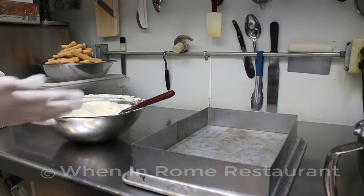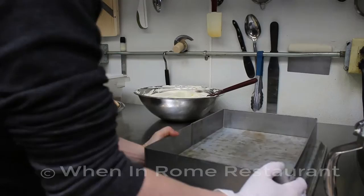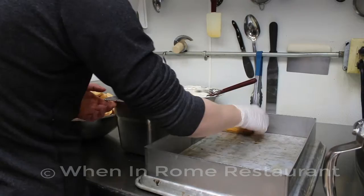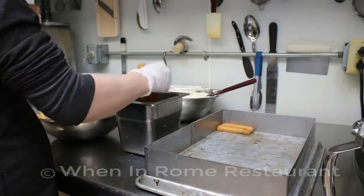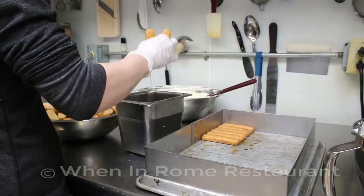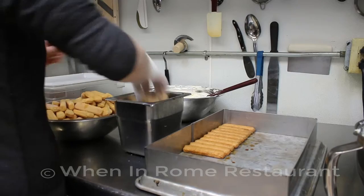Get the form ready and have the lady fingers and espresso set out. Take two lady fingers at a time, dip them in the espresso for about three seconds, then let them drain. If you don't let them drain, they get soggy and a lot of espresso will come out of the bottom of the form. You want them soaked through but not soggy — about three seconds. Lay them in a row vertically down the form, tucking them right up next to each other really snug.